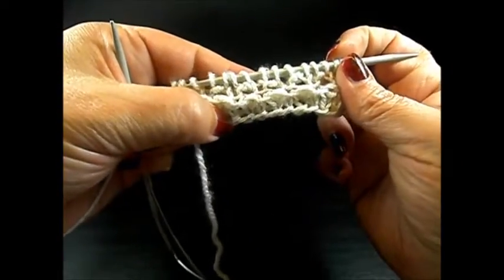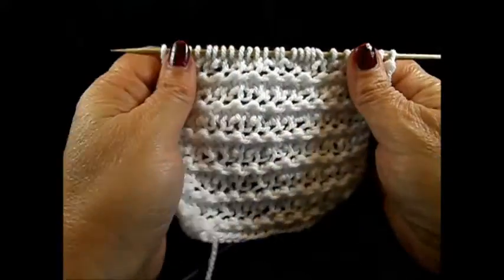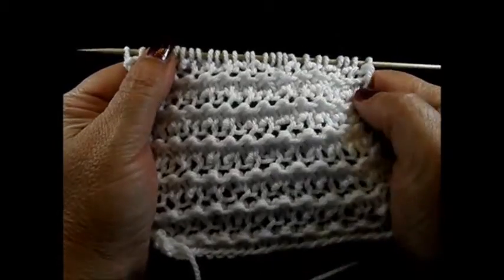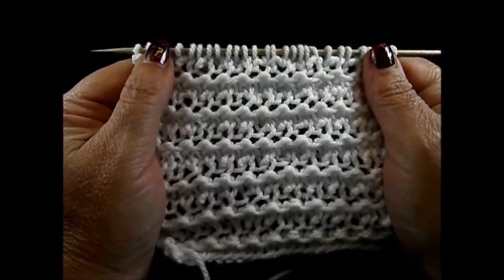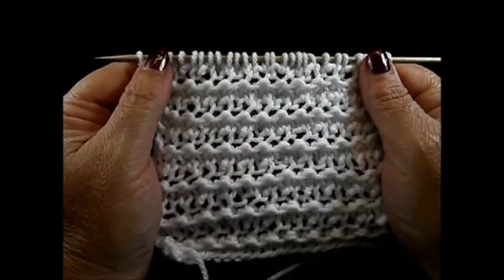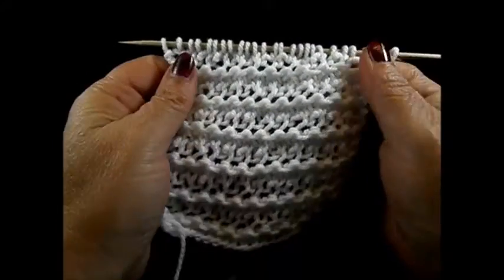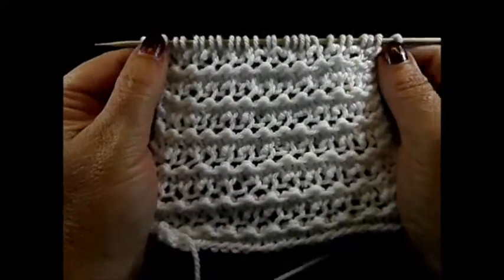Repeat these 4 rows and after a few rows it looks like this. It's a very nice and easy pattern for the summer. I hope you enjoyed this tutorial, thank you for watching. Please don't forget to subscribe — I would like to show you much more beautiful tutorials. Until next time, thank you.